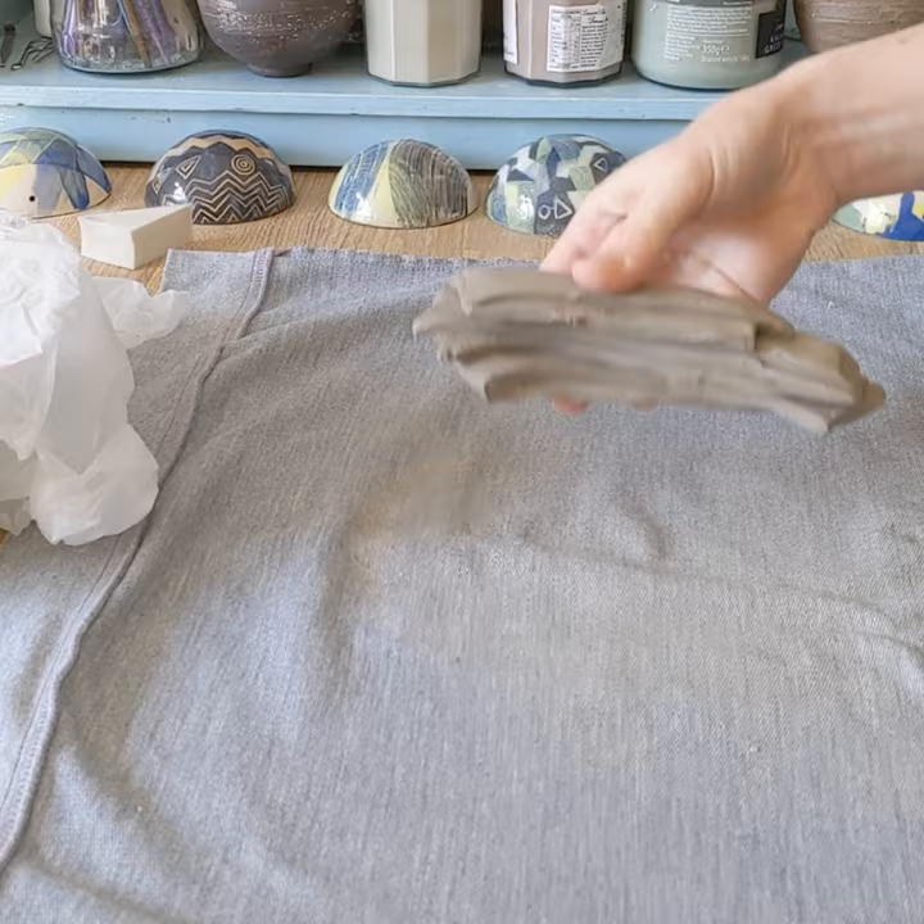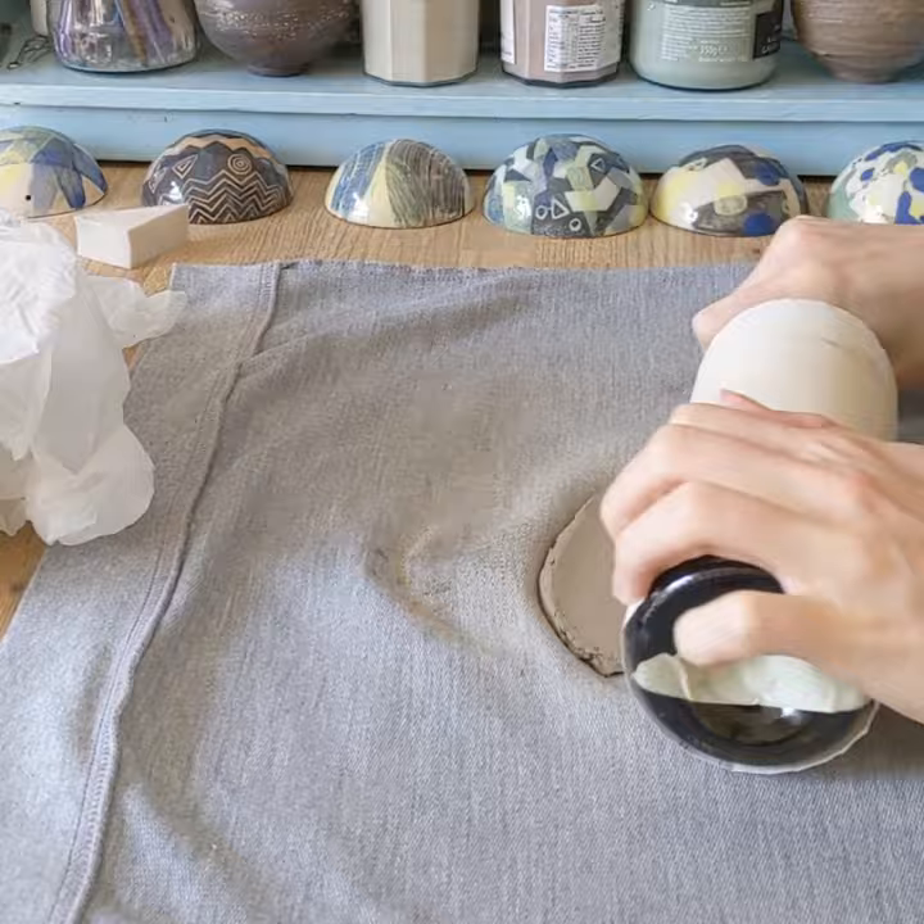This is just a really quick demo on building up relief texture. There are loads of different ways you can take this — I'm just going to keep this one simple.